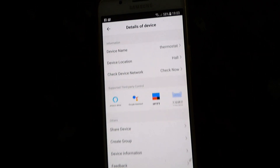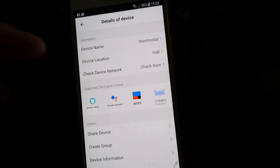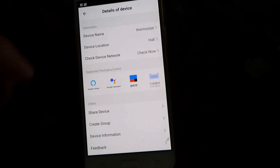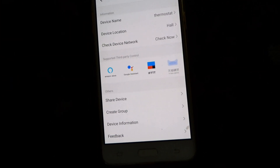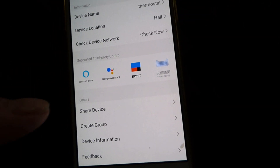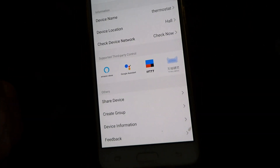Here are the details of the device — the name and where mine is, in the hall. This app will control lots of different devices, the same as most of them do these days. It will control up to six and you can name all the rooms. I've got Google Assistant set up, and a lot of people have got Amazon's Alexa, which it will work with too.